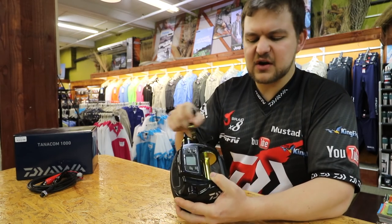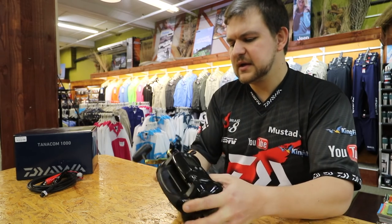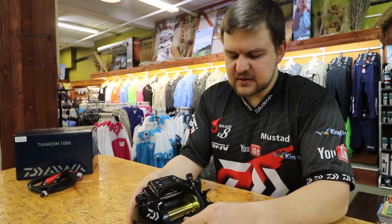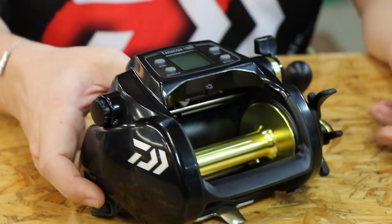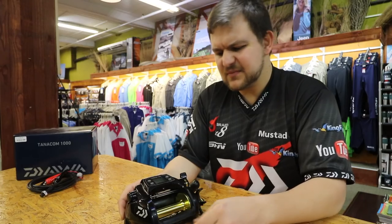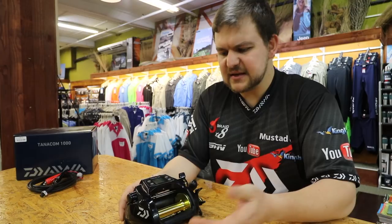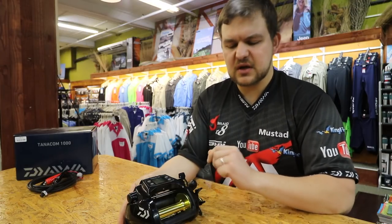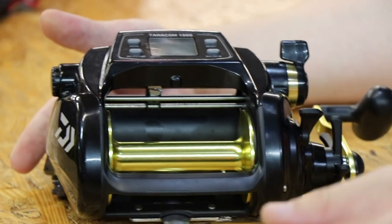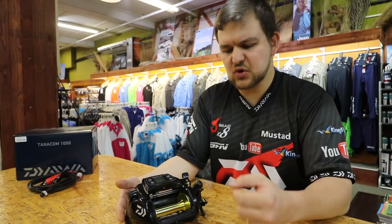In terms of the drag on this thing — it is a star drag, not a lever drag. It is insane. You're looking at over 20 kilos of drag, which means you can crank anything up with that. It's got an insane amount of torque. Being electrically operated, it does lend itself to having that very, very strong, torquey power.